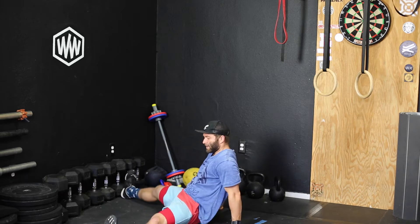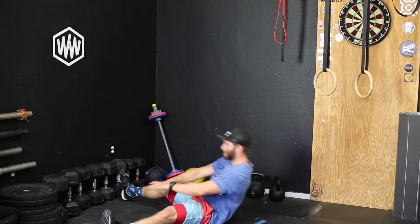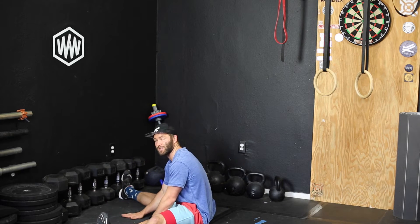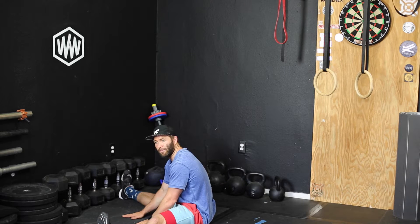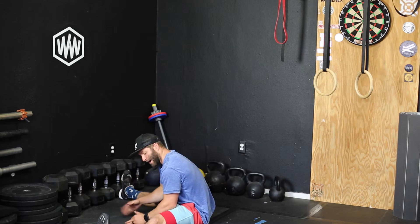Sit-up to pancake is the same deal, except you split your legs and try to touch your chest to the ground. You sit up nice and tall, then lean forward and try to get a stretch out of the hamstrings and touch your chest to the ground. It's not just hamstring stretching — there's a lot of stuff going on — but you're stretching down.